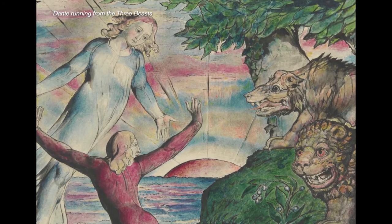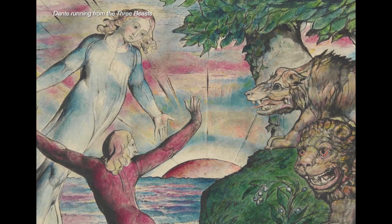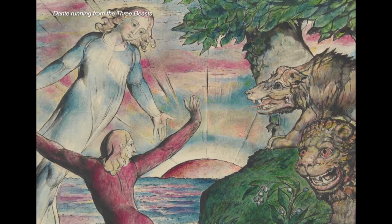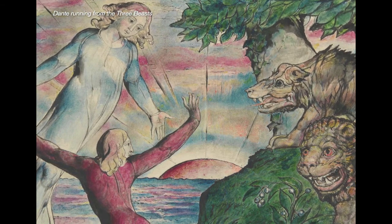The final stage of his composition was to apply ink lines to the bordering line of the watercolour. The ink that he used was an India ink — it was commercially prepared and he applied it using a quill. He had definite ideas about outline, having said, 'Leave out the line, and you leave out life itself.'